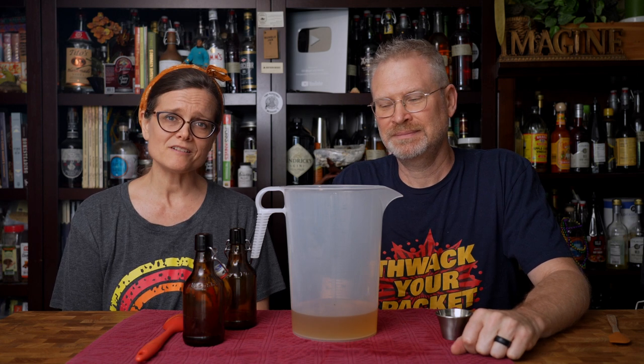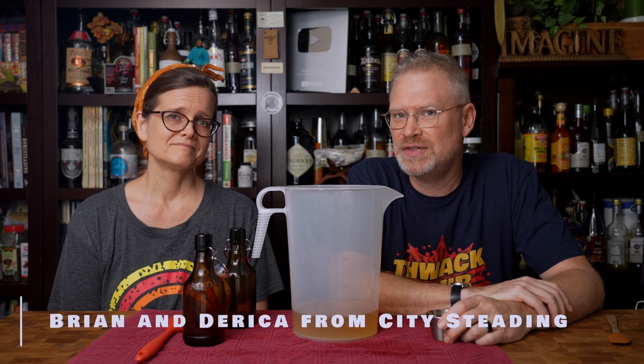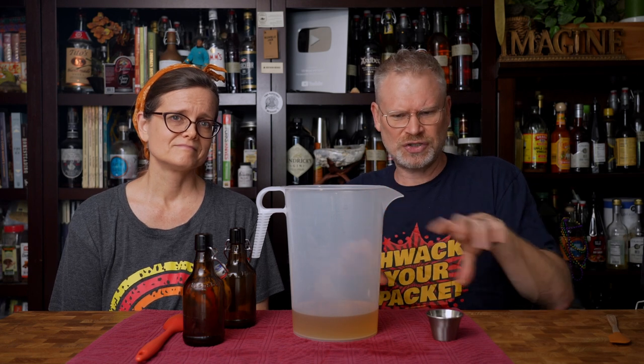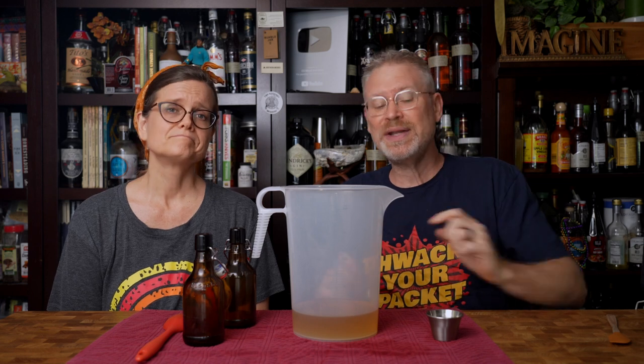Pasteurization — does it make a difference in flavor? People ask us this all the time, so today we're going to put this to the test. My answer has kind of been, well, it probably shouldn't. We pasteurize at 140 degrees Fahrenheit, so it shouldn't make a difference, but we don't actually know. So let's test this.